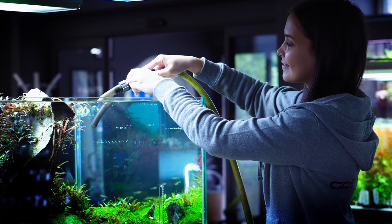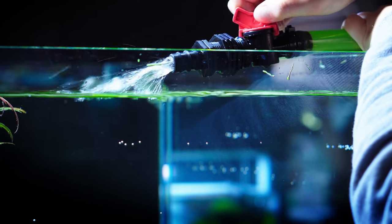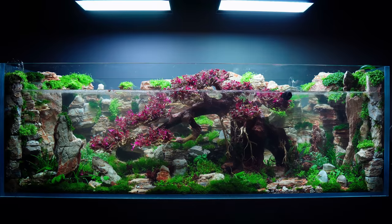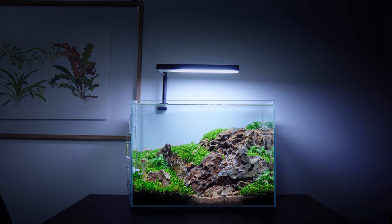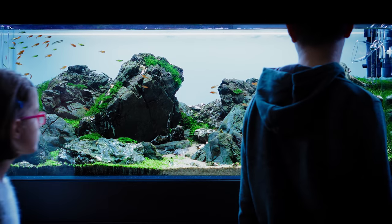7. Try to do regular maintenance. Weekly 50% water changes are really helpful with aquarium stability. With small tanks, you'll probably be better off doing 2 water changes every week. Try not to skip the water changes.